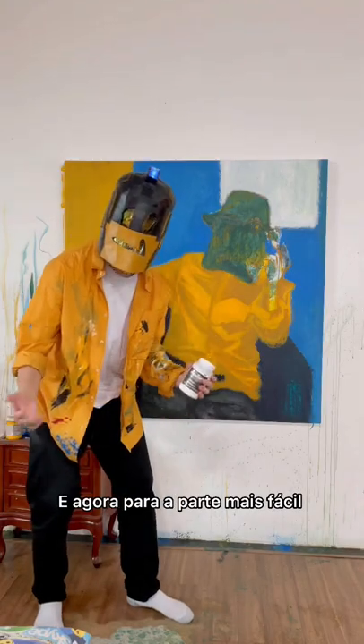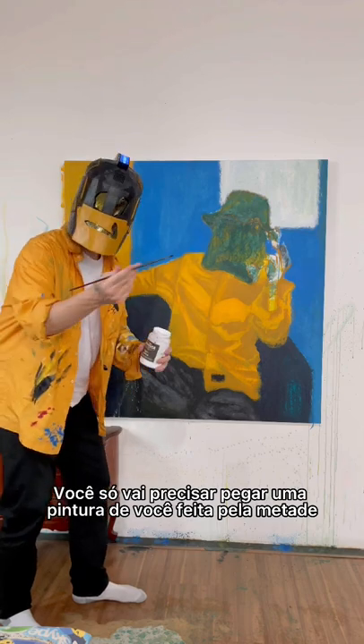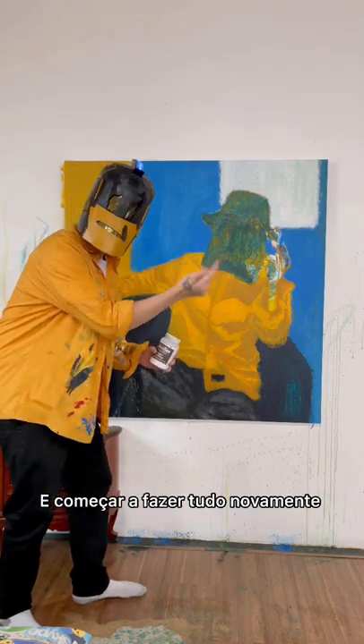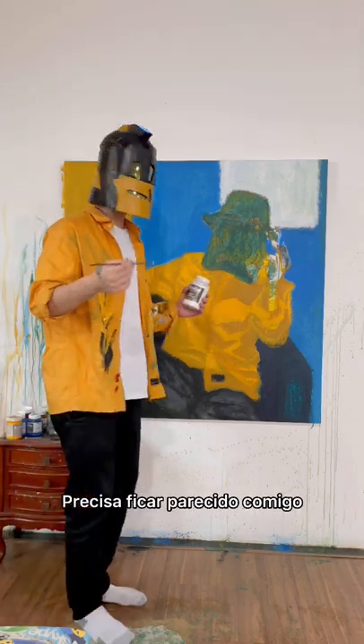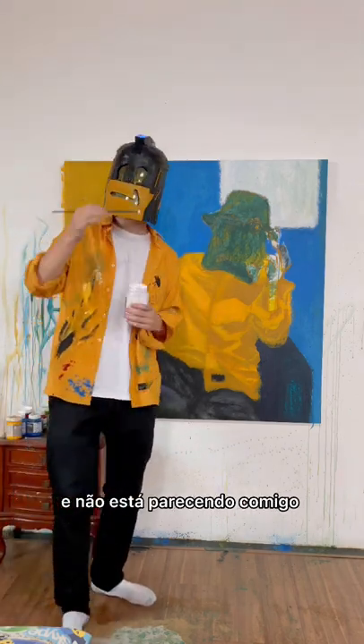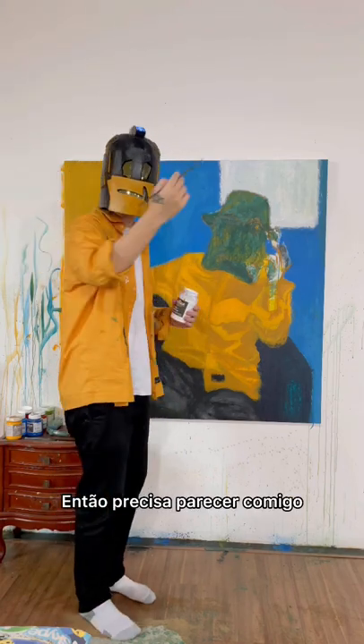And now, to the easiest part. You just need to take a halfway done painting of you and start to redo it again. It's not that hard, actually. It needs to look like me — it's not looking like me. It's on the title, you know, self-portrayed. So it needs to look like me.